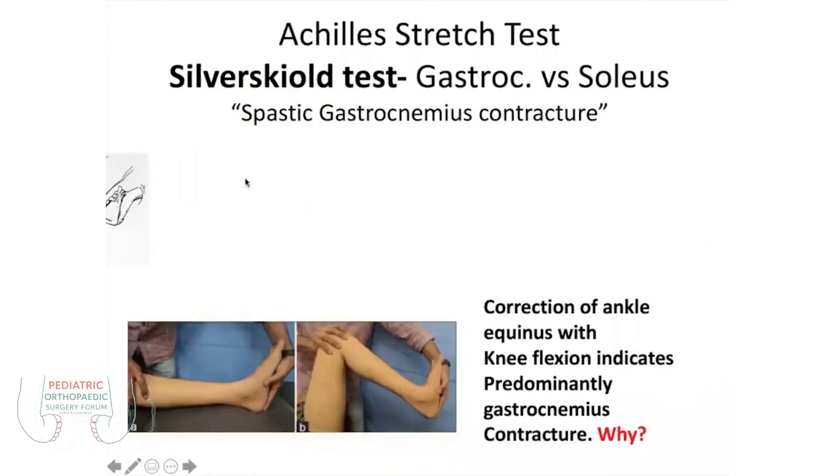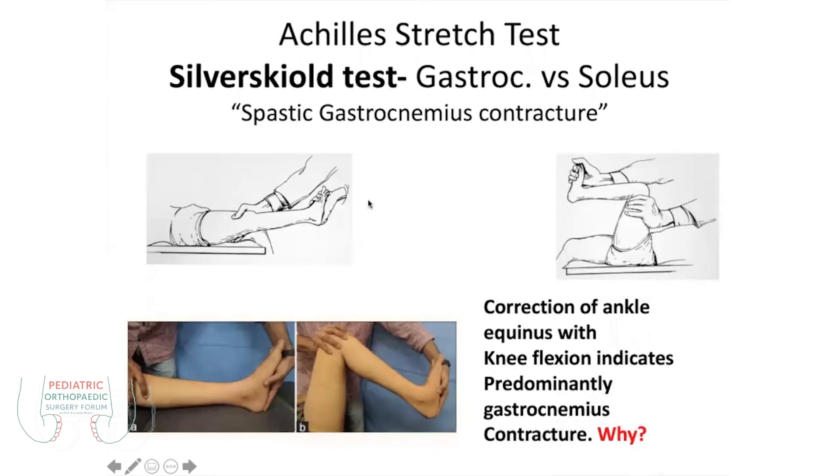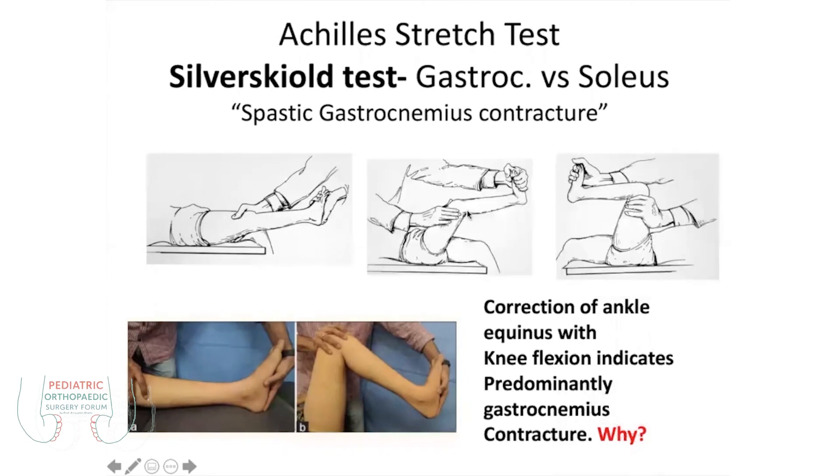This is the Silfverskiöld test. You know how to do the Silfverskiöld test: extended knee, you flex, you dorsiflex the ankle joint. And when you flex the knee joint, this gradually goes to the dorsiflexion.